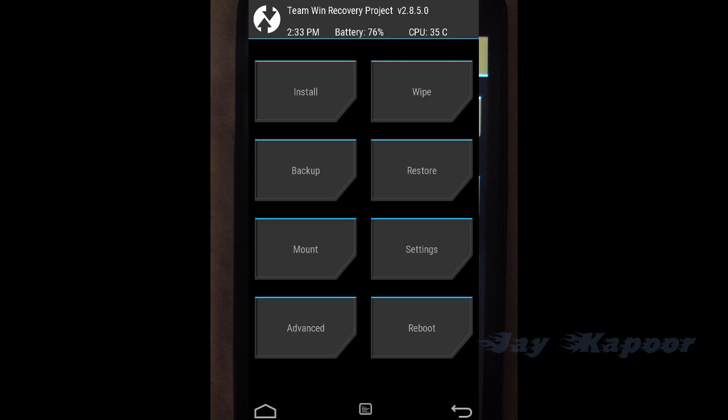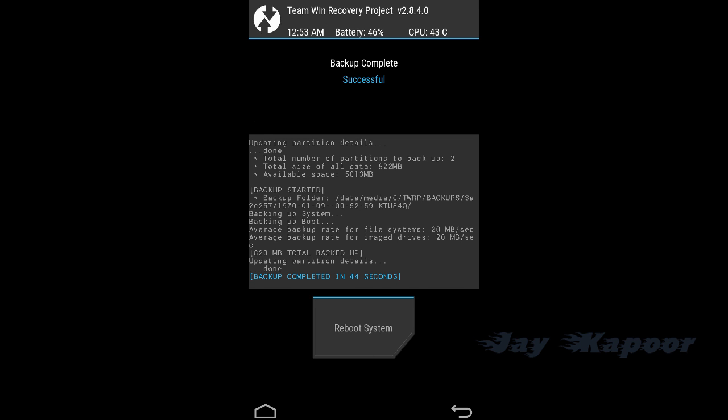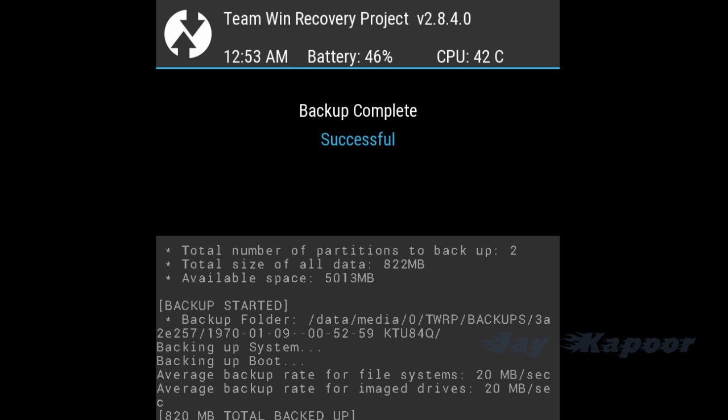TWRP stands for Team Win Recovery Project. It's a touch-based recovery with big tiles, and it will also show the device temperature, battery percentage, date and time. Overall it's a good recovery if you want to flash ROMs, make a backup, flash mods, or anything like that.